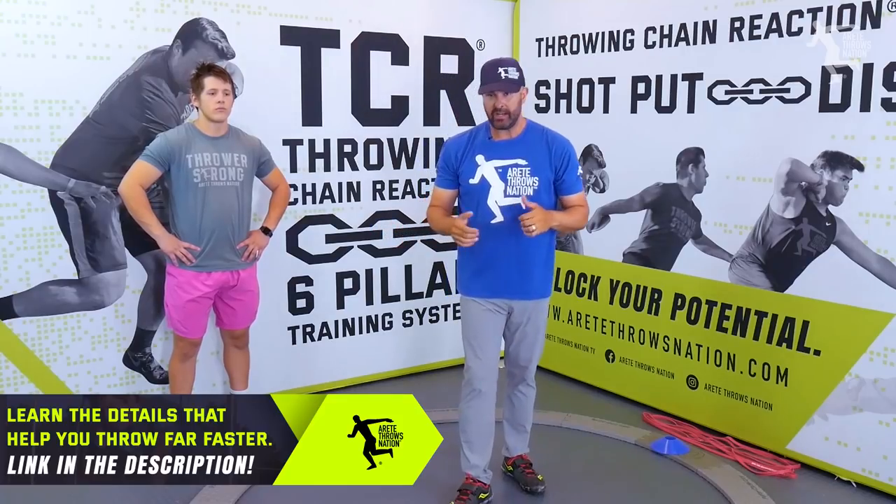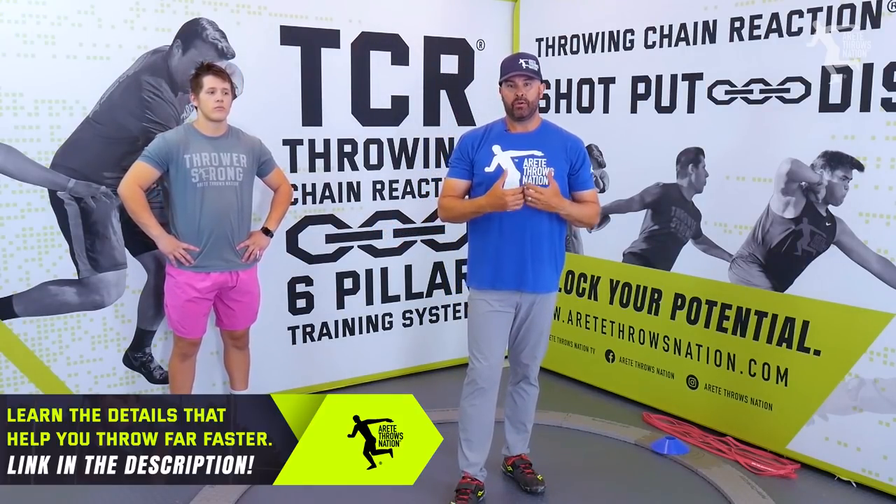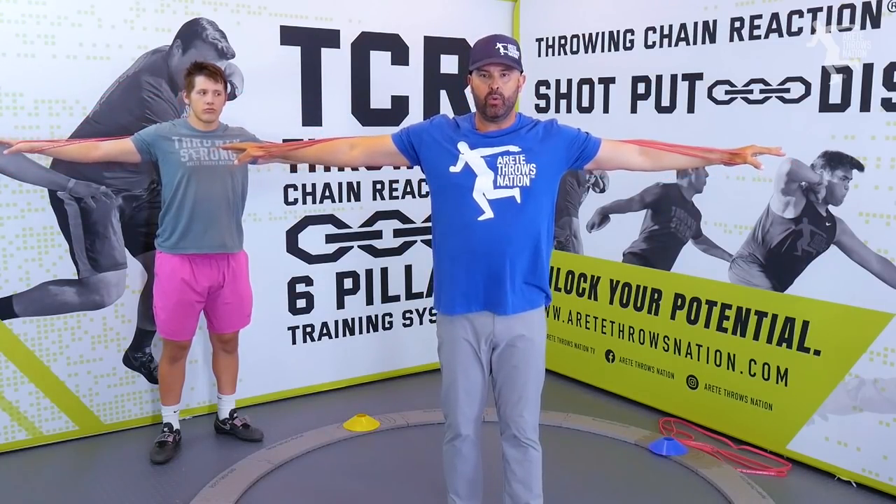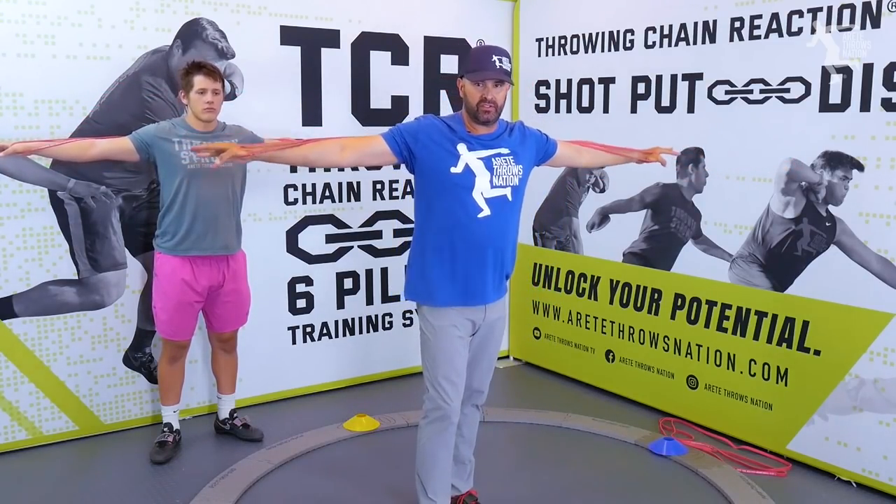So today what we're going to talk about is developing throw-specific strength. One of the things that we can do — some easy things — is with our drill bands. We do have some resistance, and when we have a new band, we're going to have just enough resistance. So simply by pushing the band out, we're going to be developing some specific strength.